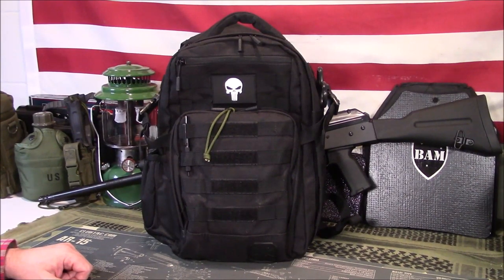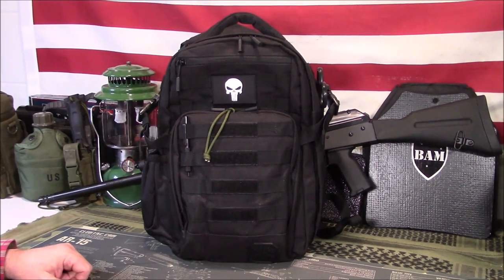Welcome to GunsGear Network, everyone. Appreciate you tuning in. Today we're going to discuss my low-profile EDC backpack with bulletproof insert and IFAC. Stay tuned.